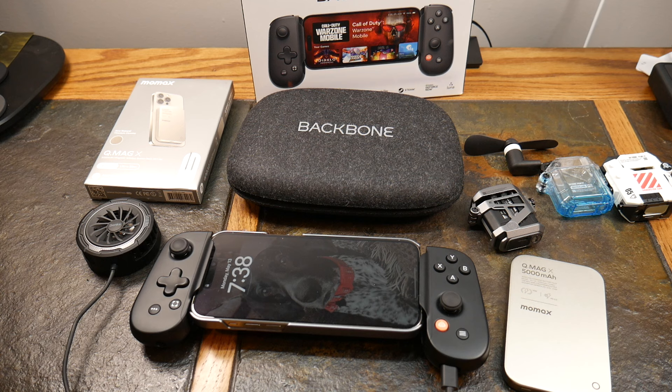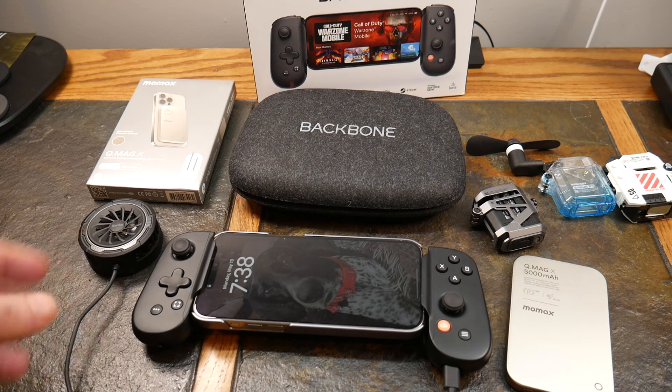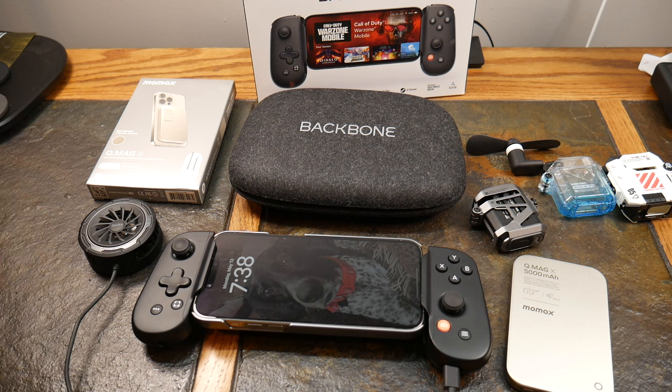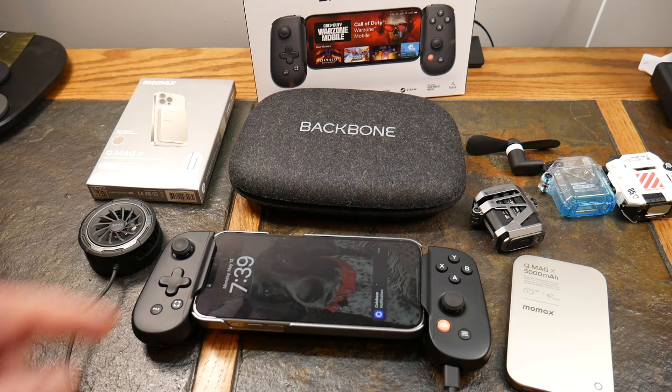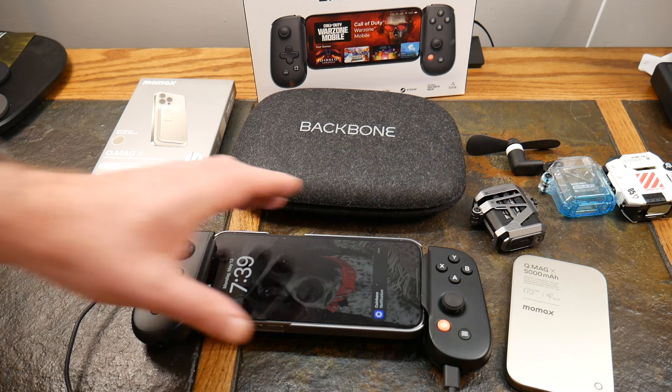They have an app which is pretty great — it allows you to see the games that are compatible and have been tested, and also gives you abilities to do customization to your controller. The specs: 3.7 inches height, 6.94 inches width, 1.28 inches depth, and weight is about 4.87 ounces — very very light. You can also play streaming services: it works with Xbox Game Pass, PCs via Steam Link, PlayStation Remote, Google Play, and Apple Arcade. All of those work with this device — that is phenomenal.